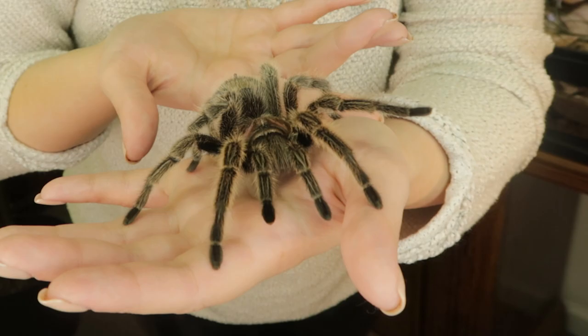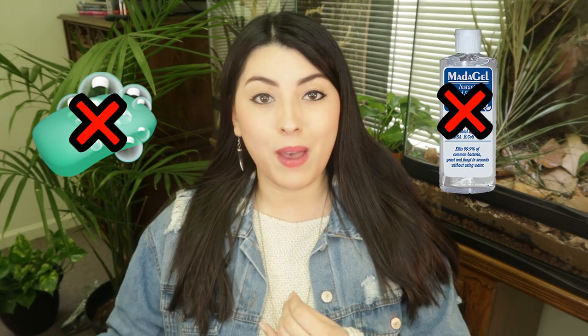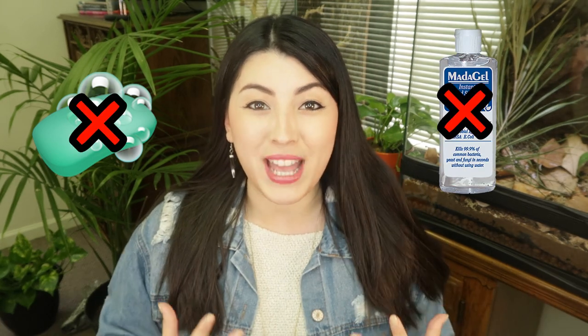Assisting me today is Miss Rosie the rose-haired tarantula. Before we get started, you'll want to wash your hands — but do not use any soaps or alcoholic rubs, because your spider actually smells through its legs. Spiders have hairs on their legs which are scent receptors, so if you smell of perfumes, foundation, hairspray, or something unfamiliar, it may make them more prone to bite.